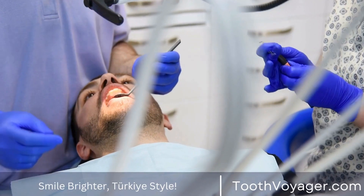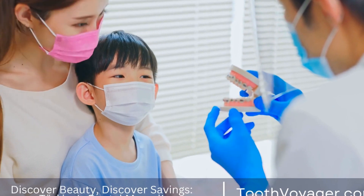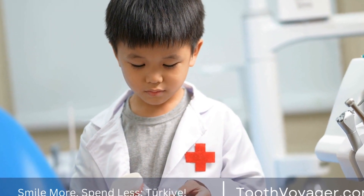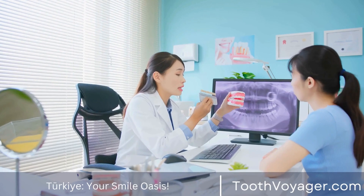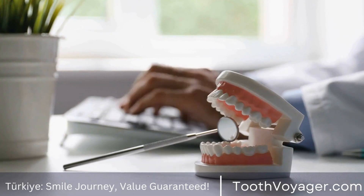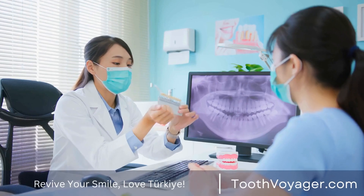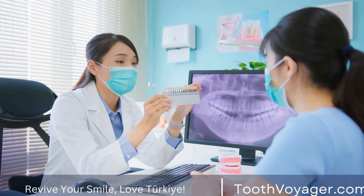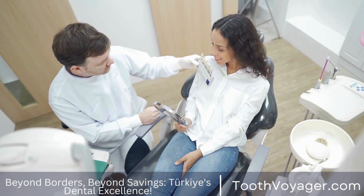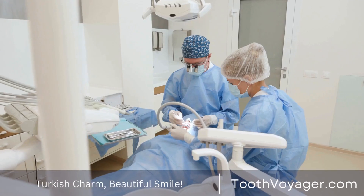The Art of Shade Matching. One of the most crucial steps in crafting a custom dental crown is shade matching. The crown must blend seamlessly with the patient's natural teeth for a realistic appearance. This requires a keen eye for detail and an understanding of color theory. Dental technicians will use a shade guide to determine the exact color of the patient's teeth, then mix and match different shades of dental ceramic to create a crown that matches perfectly.